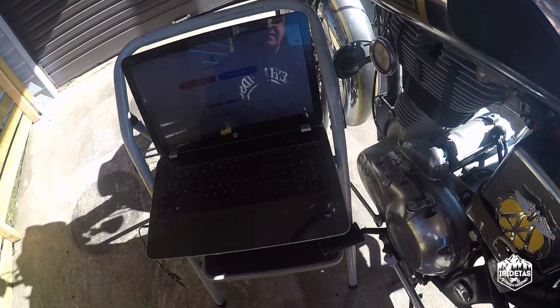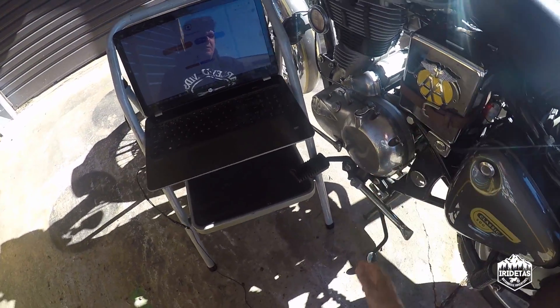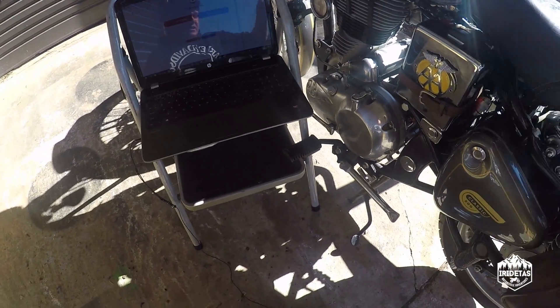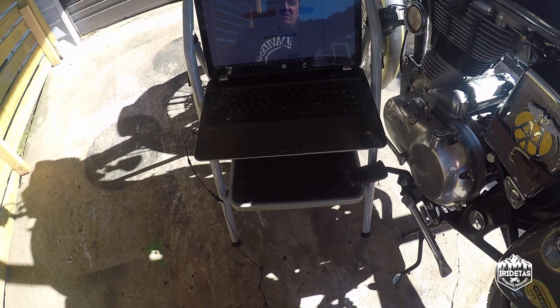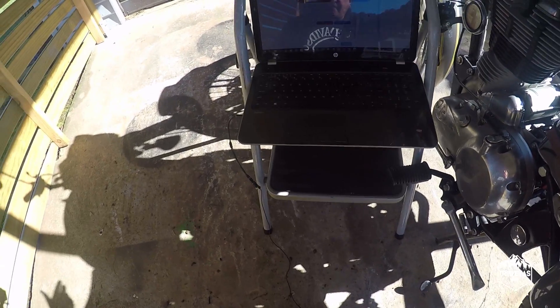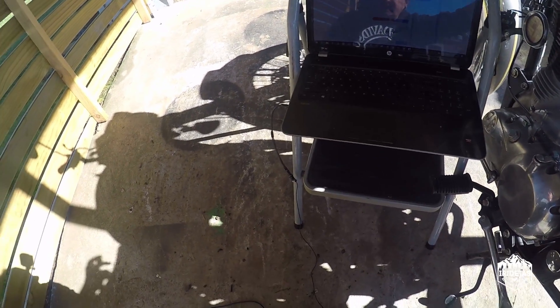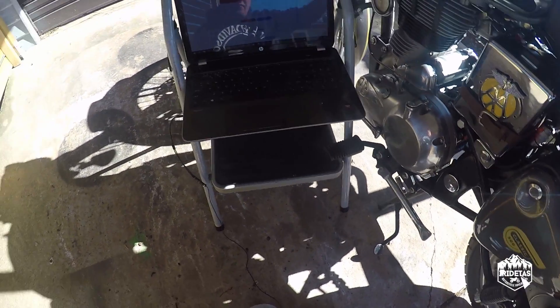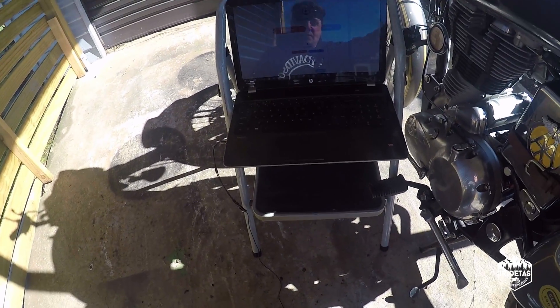G'day guys, my name's R-O Taz. This is Doug, my 2017 Royal Enfield Classic 500. Just warming him up — it's been super cold this week. I haven't ridden it because I've been at work. Last night went down to about minus five, so I'm just warming him up a bit before I mess around with the tuning.